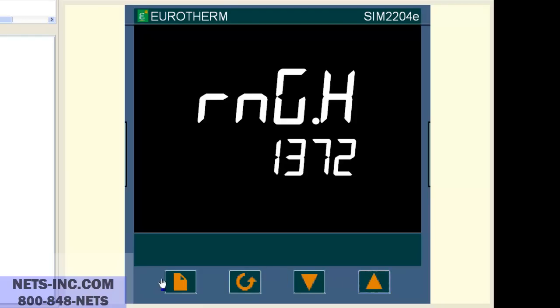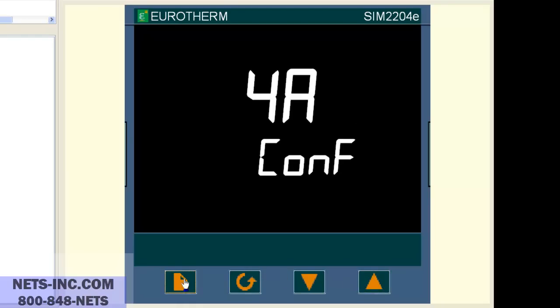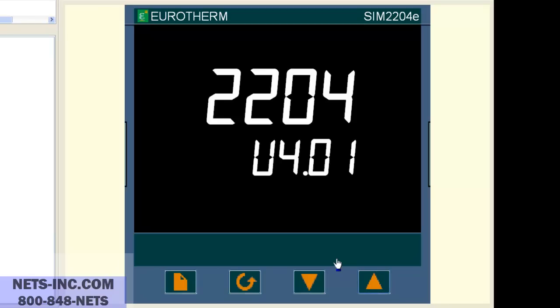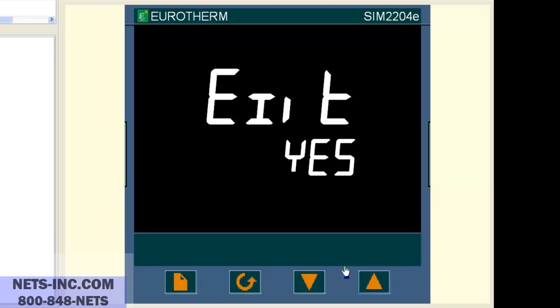Now press the page button repeatedly until the display reads EXIT NO. Press the up button to change the value from NO to YES. At this time the controller will reboot. You have successfully changed the thermocouple type from type J to type K and the range from 0 to 600 degrees Celsius to 0 to 1372 degrees Celsius.